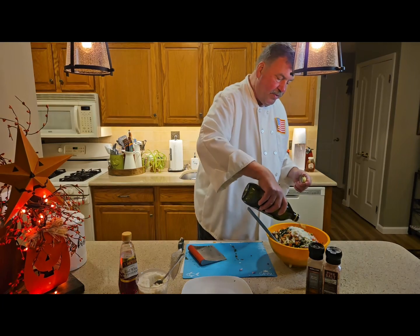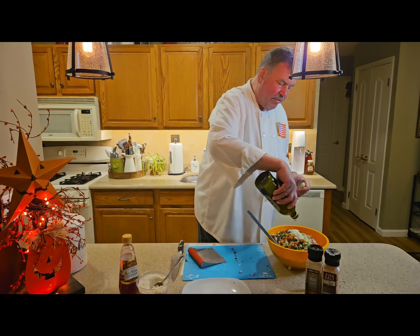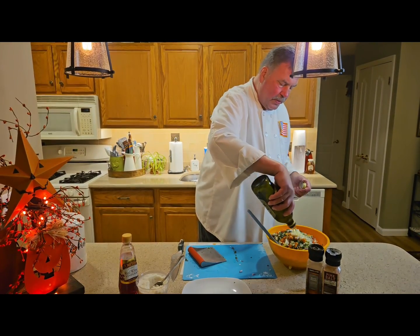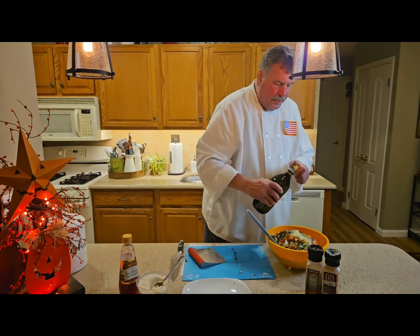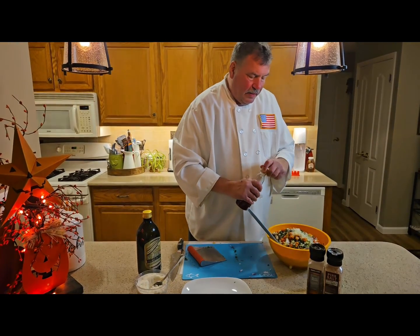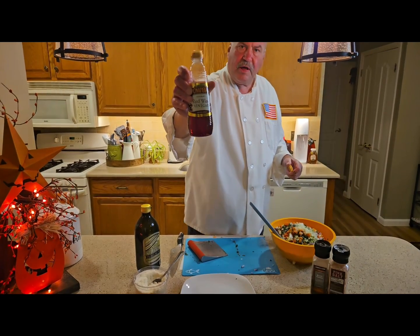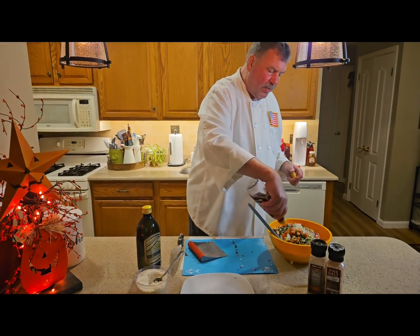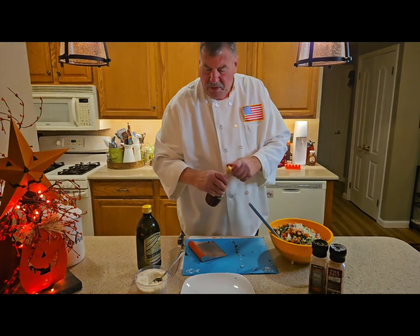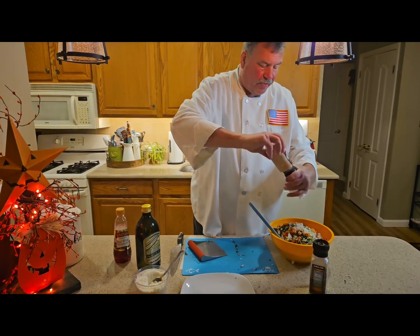Now I have my 100% olive oil — I'm going to use probably about three ounces. Then I have my red wine vinegar, which is Italian — probably about an ounce to an ounce and a half. Now I'm going to season this. Remember, I already added salt to the lentils when I cooked them.